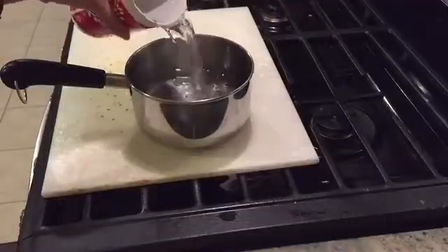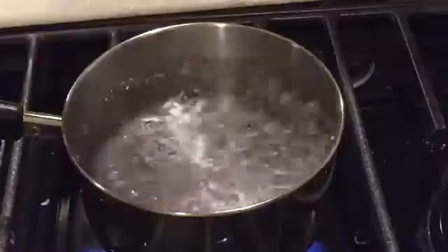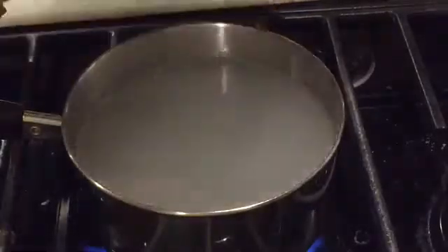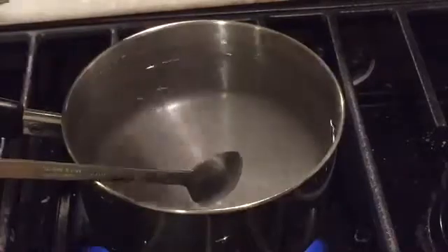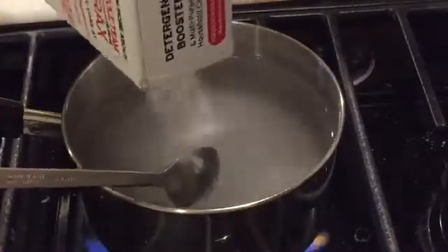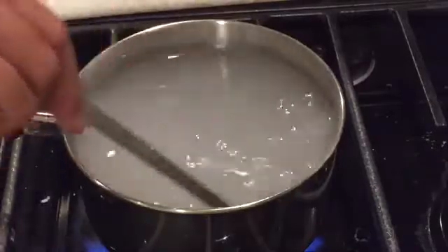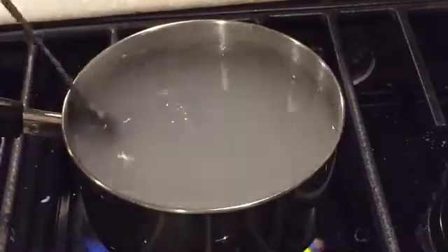We added two cups of water into our pot. Heat up the water and add the borax. Once it's dissolved, add more. And when that dissolves, add even more. We did this four times and used about one third of the box of borax until we reached a point of saturation.